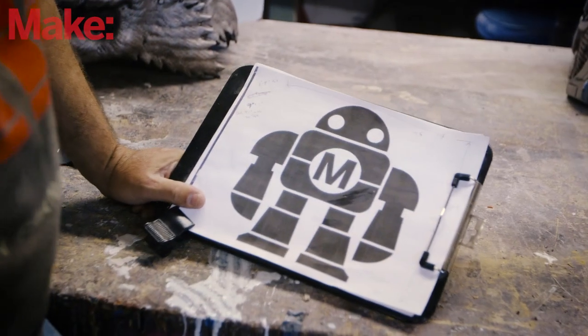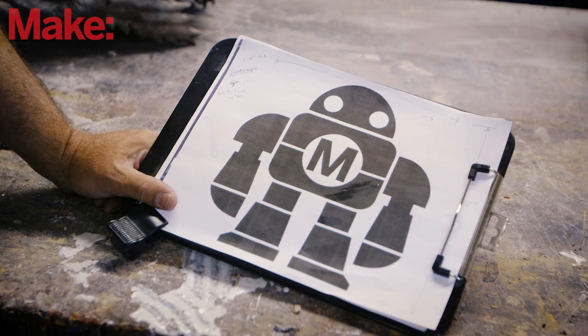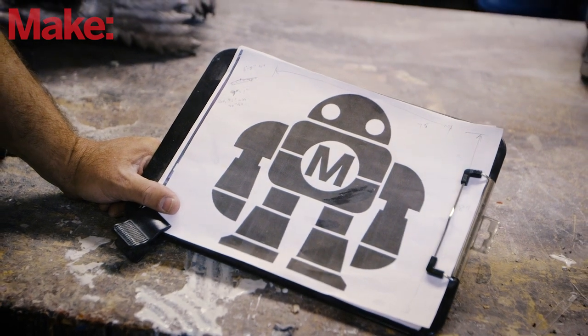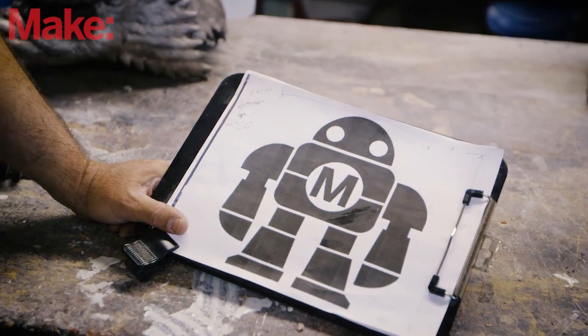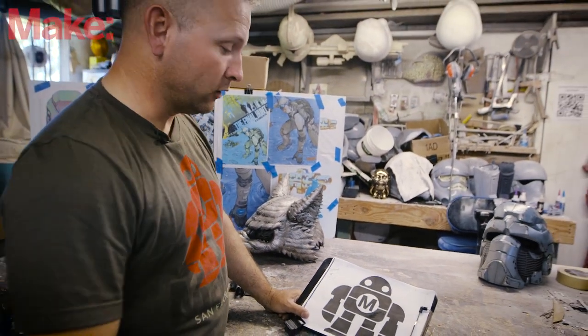We're going to walk you through step one, which is establishing scale and sizing so that we can actually make the thing functional for a person to walk around inside of it. The first challenge you run into with a character shaped kind of like this is he's not really people-proportioned. He doesn't have hips and he's almost as wide as he is tall. Making something like this into something that will walk around is a little bit of a challenge.